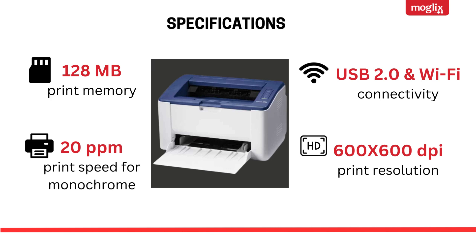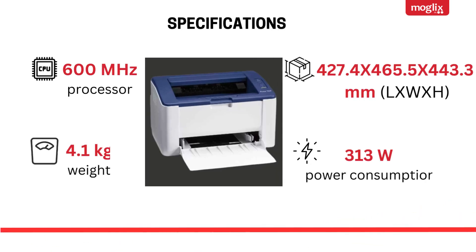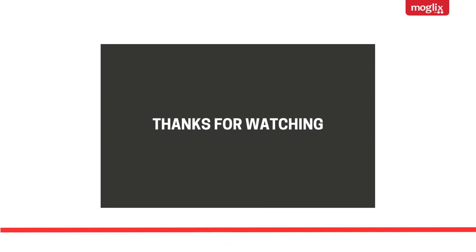600 x 600 dpi print resolution. 600 MHz processor, 4.1 kg weight, 427.4 x 465.5 x 443.3 mm dimensions, 313 watts power consumption. Thanks for watching.